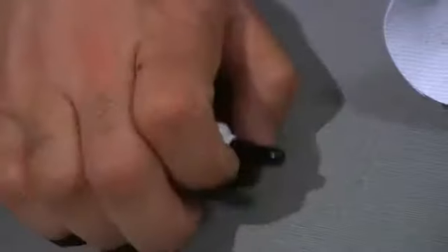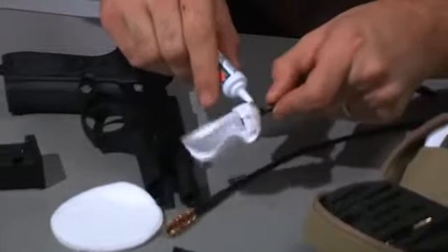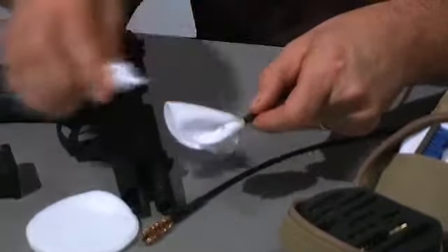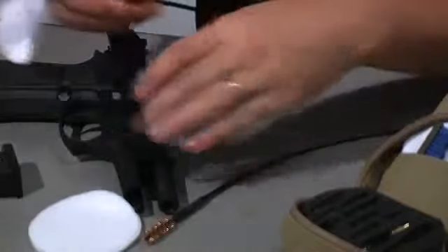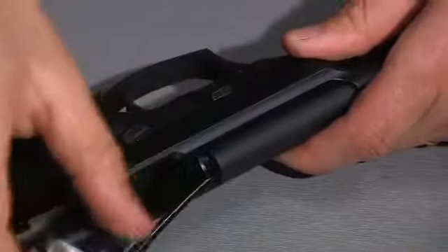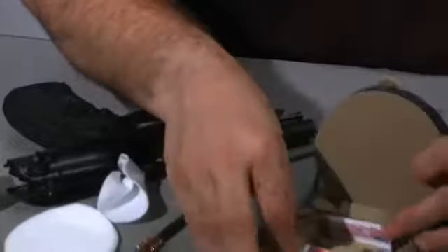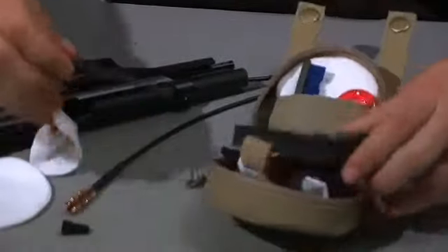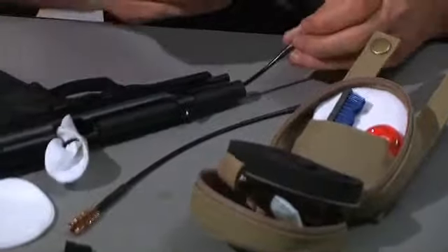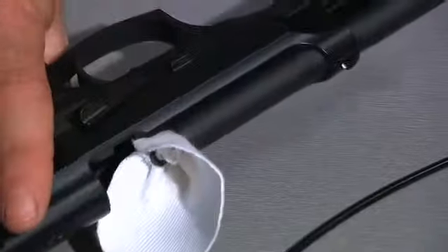We'll take our cleaning solvent, lubricant, and preservative, and put a few drops of solvent on the front end of the patch. Insert the cable into the action, then grab the T-handle from the kit, insert it into the obstruction remover, and pull.